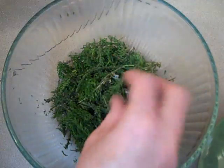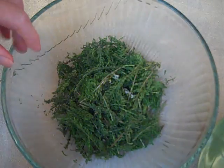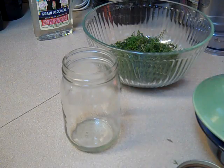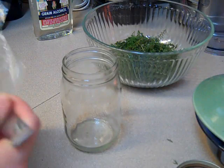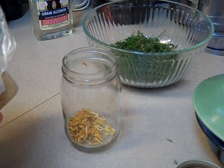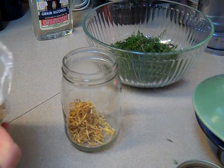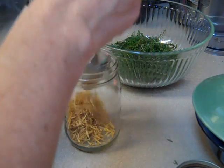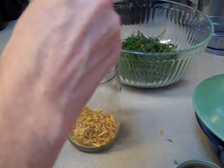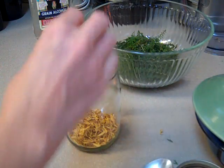Once you feel like it's all tossed, you're going to add it to the mason jar. Because I'm making an oil that's going to be for topical use on your skin, I'm going to put some dried calendula petals in there as well. This will also be soothing and healing for the skin. I'm not only going to use this oil for menstrual cramps and to relieve congestion in the abdomen — I'm also going to use it for some wound healing purposes. So you can add calendula if you'd like, or not — it's really up to you.